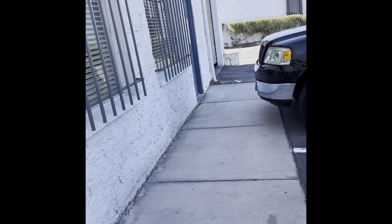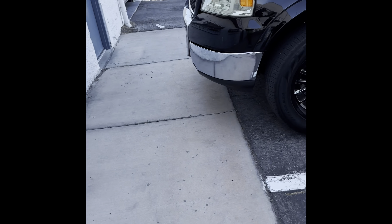What is up everybody, so we finally dropped out the headlight and yesterday they just called me and said it was done today, so we're here to pick it up. Let's check it out.